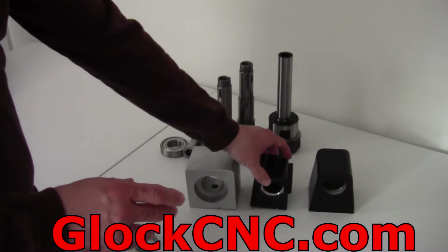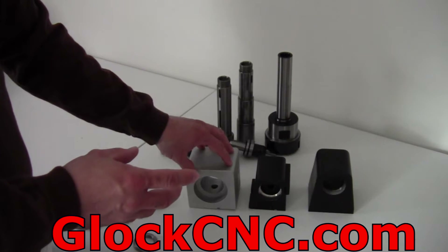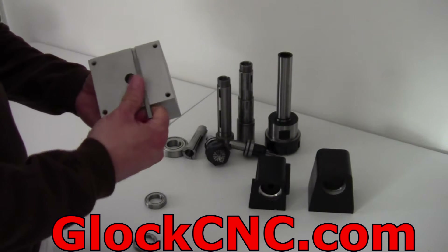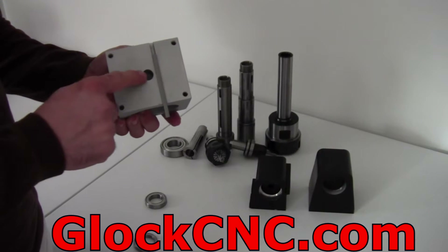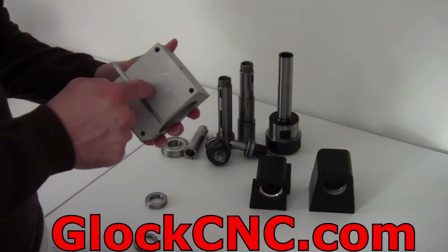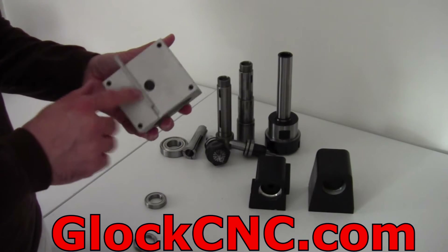We wanted to have a much more robust bearing, and we also wanted to be able to possibly fit a 5C spindle through there at some point. This is what we came up with. It's got the standard alignment pin with a set screw, so it'll fit on your standard Shoreline lathe or Shoreline mill.